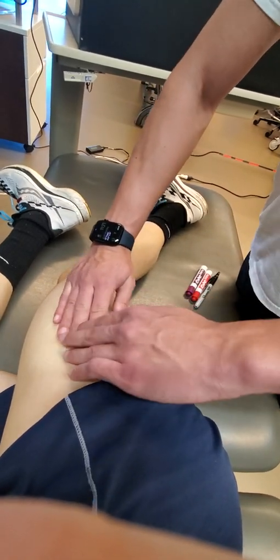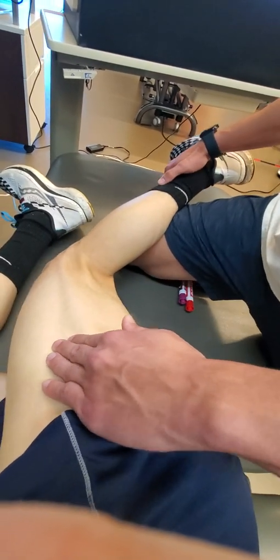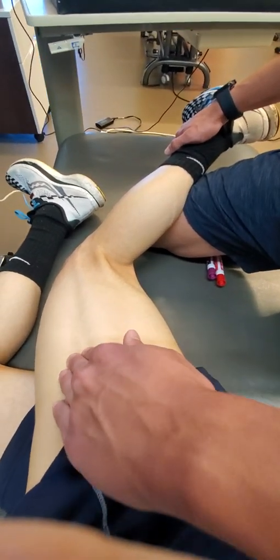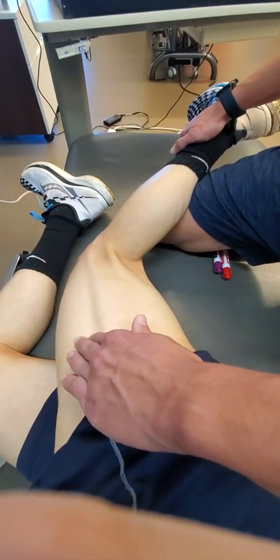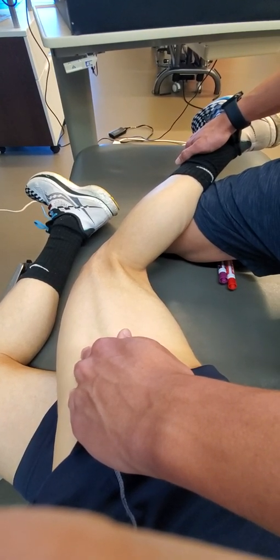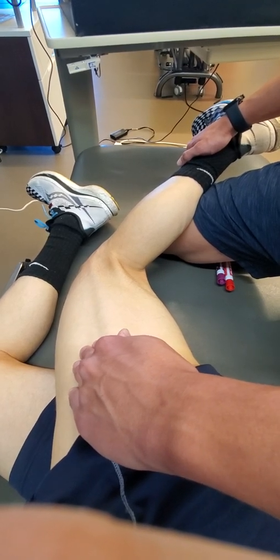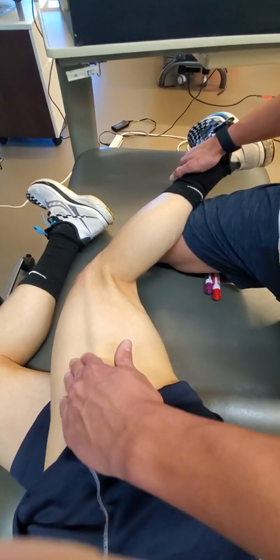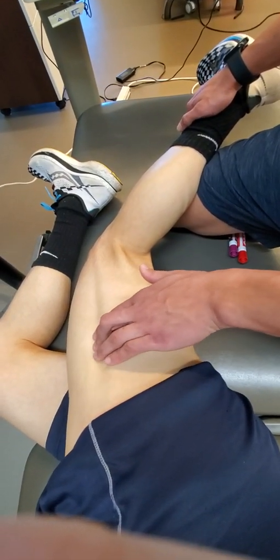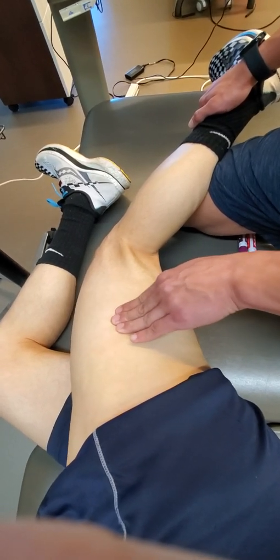I'm going to alternate between resisted extension, which would activate the tissue. So now that we palpate the tissue, we're looking at the mechanical adverse tissue tension, trying to find the dense space between the two. That dense space will be the epimysial space on the backside that differentiates the vastus lateralis from the biceps femoris.